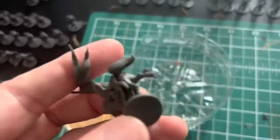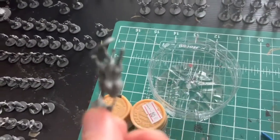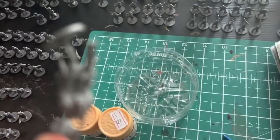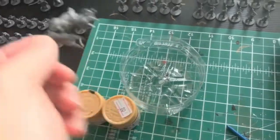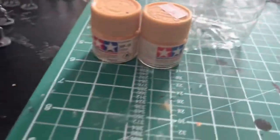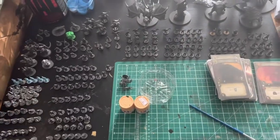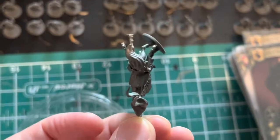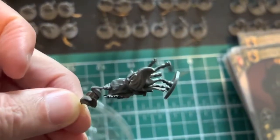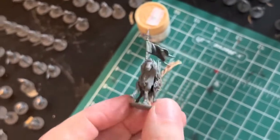There were a few pieces that were bent out of the box. What I did is I dipped those into hot water and then into ice water. Once you dip it in hot water, it'll just straighten out by itself — and you can see the mini is straight now. So easy to do.